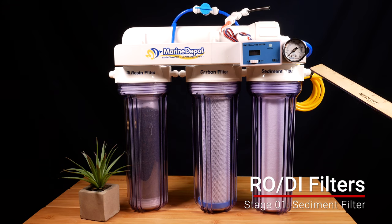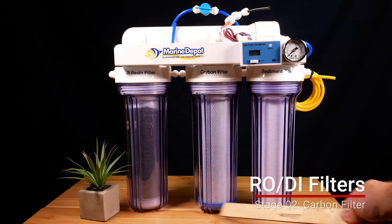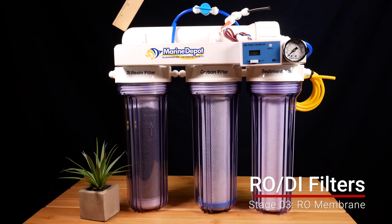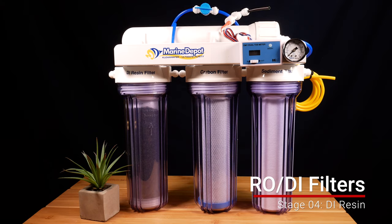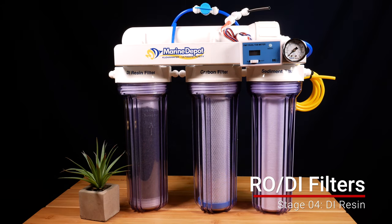Let me explain the stages of an RODI filter. The first stage is the sediment filter, which filters out debris. From there, it goes to a carbon filter, which handles heavy metals, colors, chlorine, and chloramines. Then it goes to the reverse osmosis membrane, which pushes water through tightly wound layers so that only water — no contaminants — passes through. From the RO membrane, it goes through the DI resin, which can be one or two canisters, and then you have clean, zero TDS water.